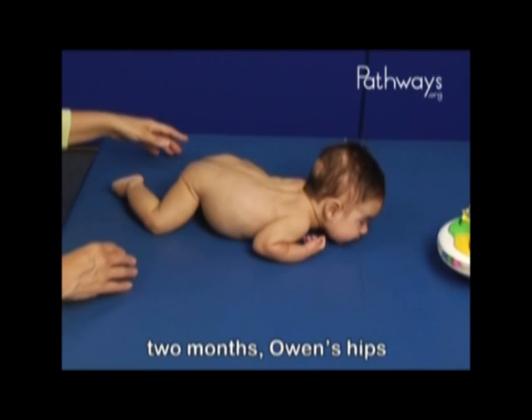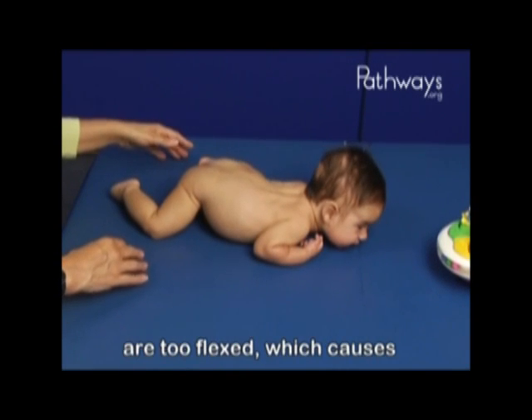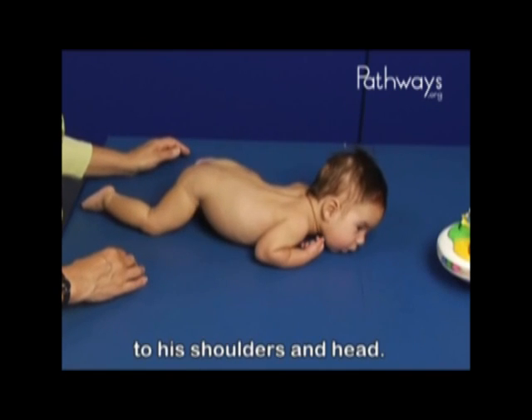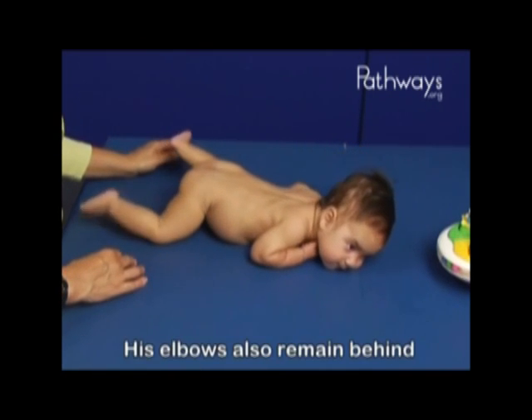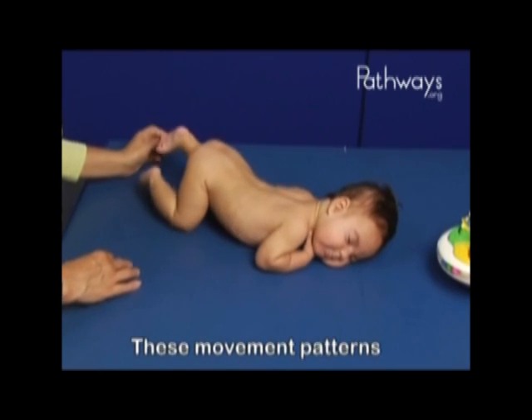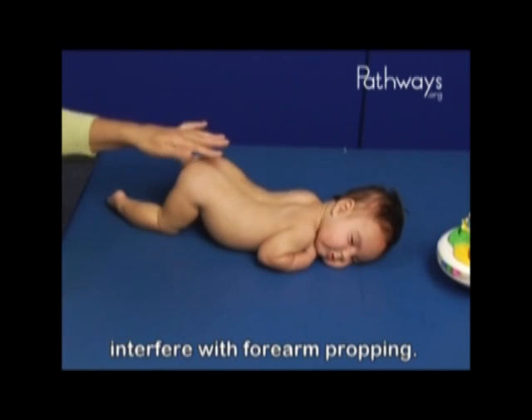Much as we saw at two months, Owen's hips are too flexed, which causes weight to be shifted forward to his shoulders and head. His elbows also remain behind his shoulders. These movement patterns interfere with forearm propping.